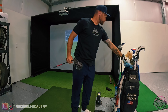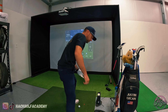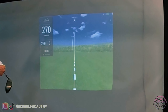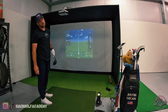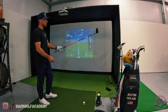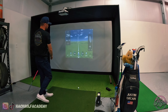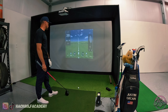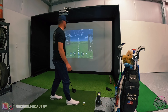Let's hit a little 3-wood off the deck here. 248 carry — seems about right. Didn't completely flush it but didn't hit it terrible. Let's roll over to the driver and show you that I can't carry it longer than 275 no matter how hard I hit it. There you go — 269 carry, 156 ball speed. Definitely did not flush that by any means, but didn't hit it that bad.